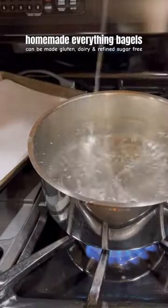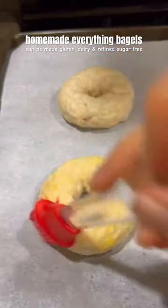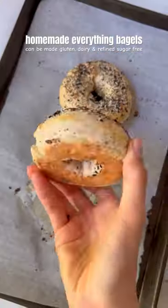Add the bagels to a pot of boiling water. I like to add some honey and baking soda to my boiling water, then brush with an egg or oil wash and sprinkle with everything bagel seasoning. Bake them in the oven, then once they're cooled, dig in and enjoy.